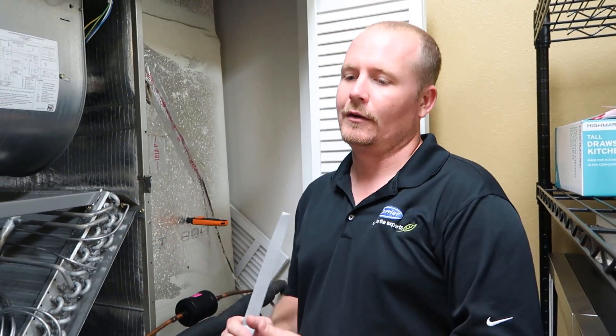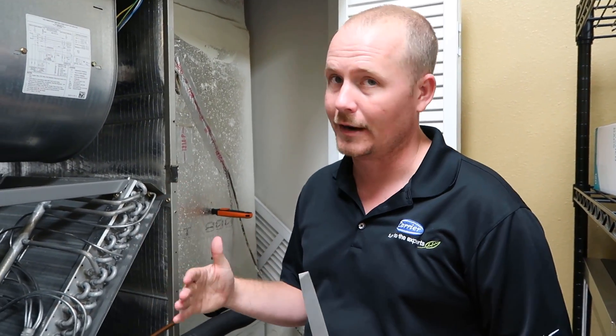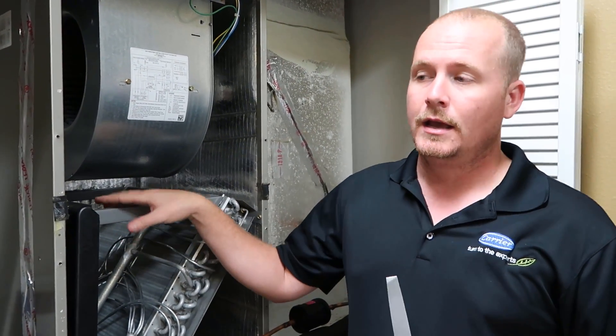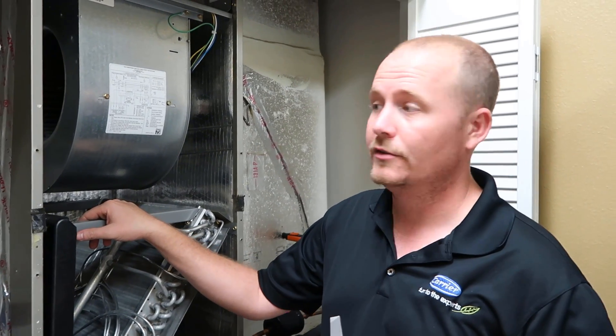By removing pressure, you're basically overcoming atmospheric pressure. Atmospheric pressure is 14.7 psia. When you pull something into a vacuum, you're really just removing the atmosphere — dropping below 14.7 psia. We measure vacuum in microns because it's a very fine measurement of pressure. We can't achieve a perfect vacuum, but we try to get the system down to 250–300 microns.